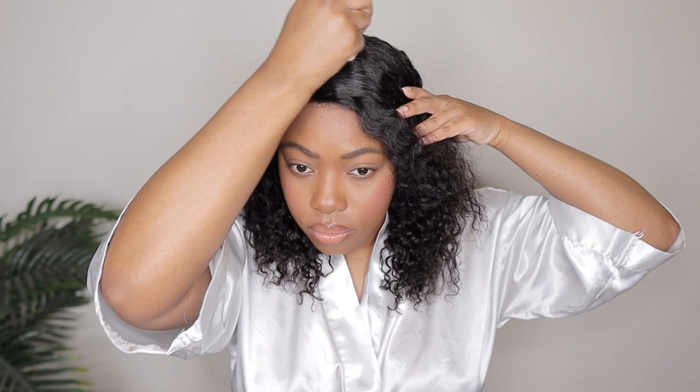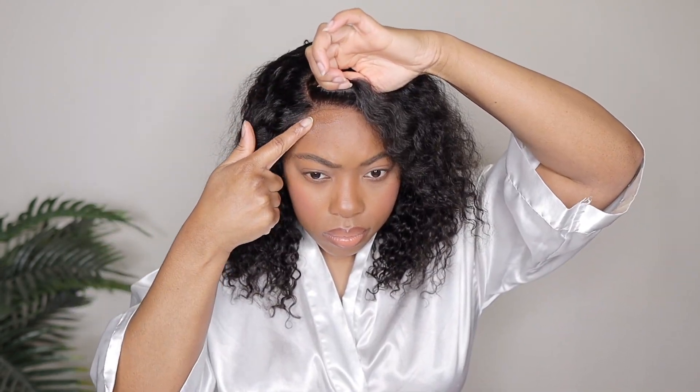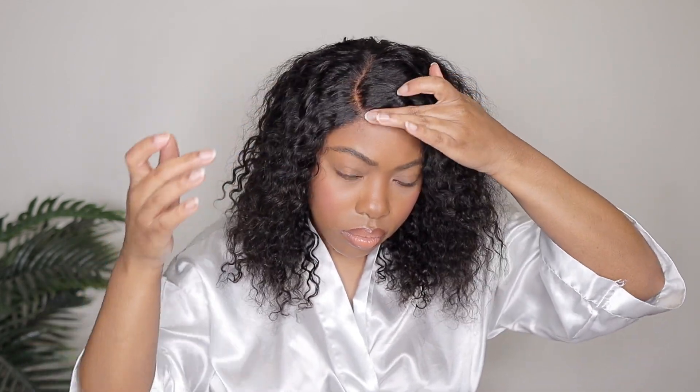The one thing I did realize is that the wig was not laying where I wanted it to. Since we don't have the adjustable strap with this particular wig, the lace kept sliding back a little bit, so I did have to use a little bit of my lace melting spray just to keep it centered.